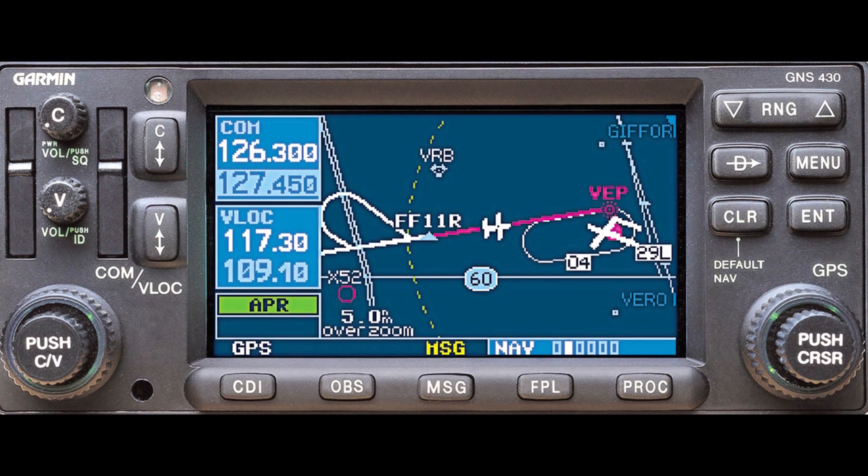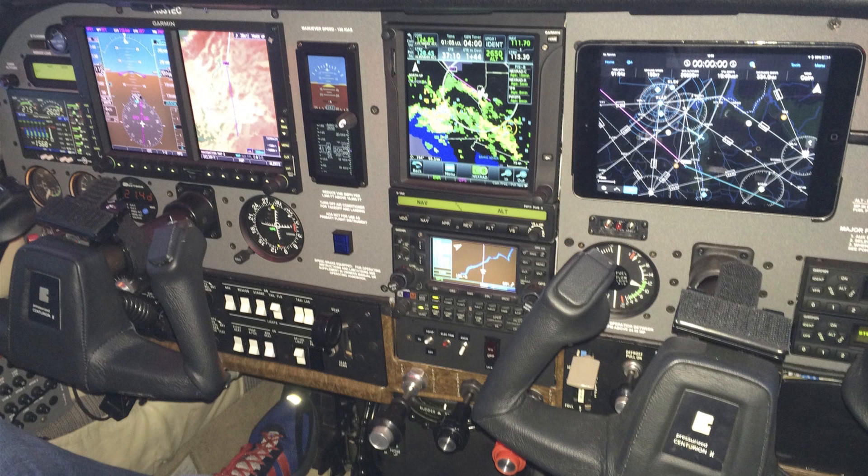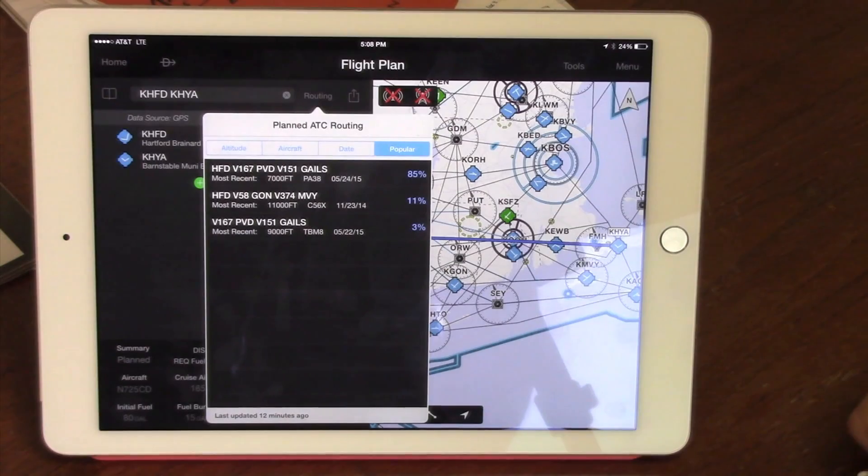As many customers pursue an ADS-B upgrade, they'll find that Flightstream 110 and 210 is a reasonable addition to the cockpit that adds a lot of capability to new and existing units such as the GTN touchscreen series and also the GNS 430W and 530W. In a nutshell, Flightstream 110 and 210 allow you to connect your iPad running Garmin Pilot to your existing or upgraded avionics. We'll show how Flightstream can expand utility through preflight planning, en route, and reroute scenarios.